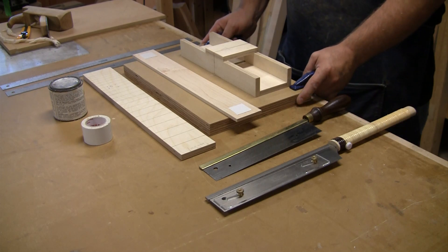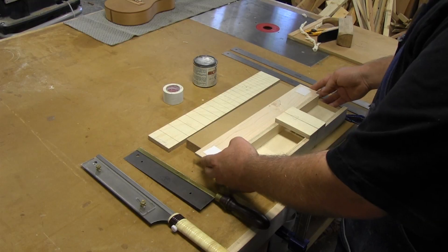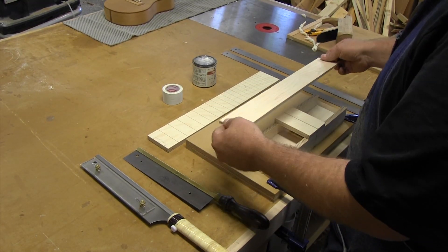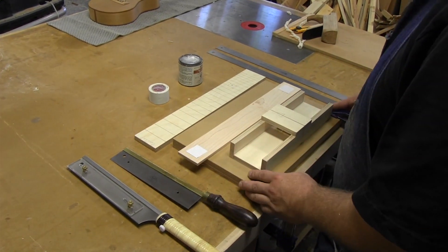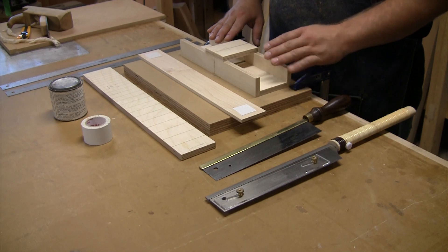I want to talk a little bit about how I make fretboards for fretted stringed instruments. Here I have a blank to make a fretboard out of. This actually isn't a piece of wood I would use for a fretboard, but I'm doing this for demonstration purposes. I have a small box that I've made for running the saw through.